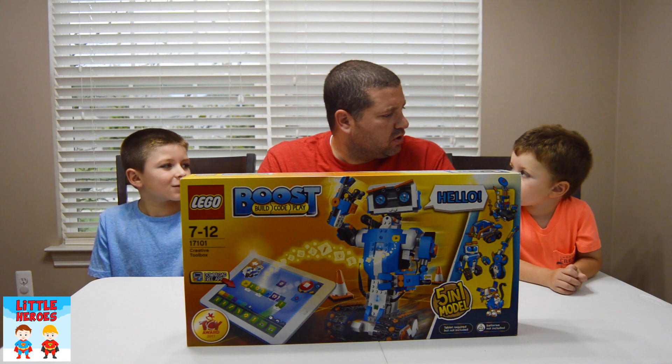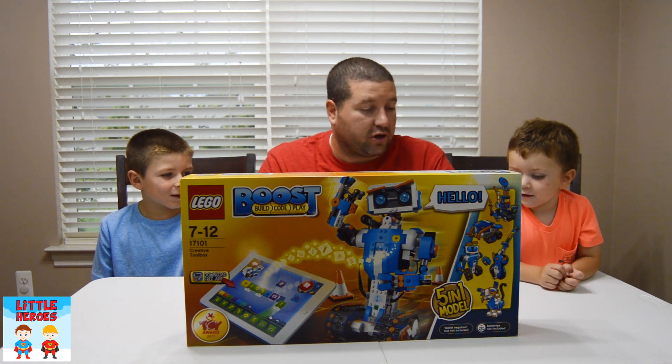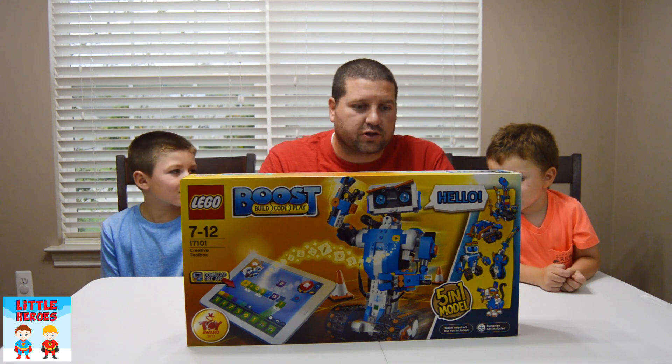Guitar 4000! Does that sound good to you too? I like this one! Okay, Guitar 4000 it is! Awesome, let's go!